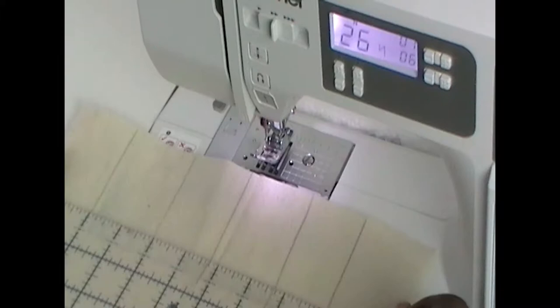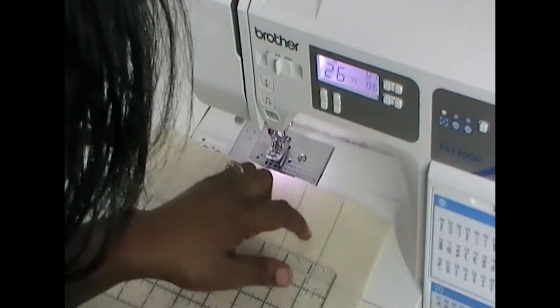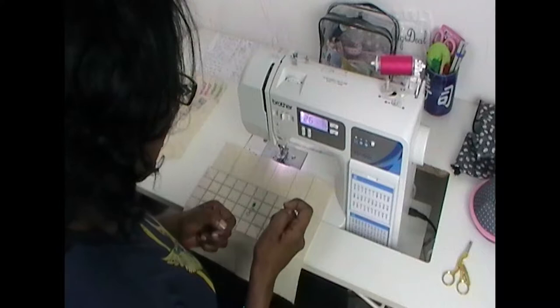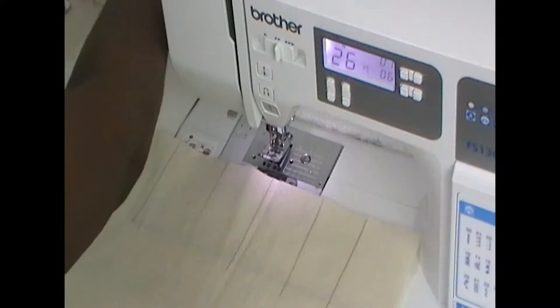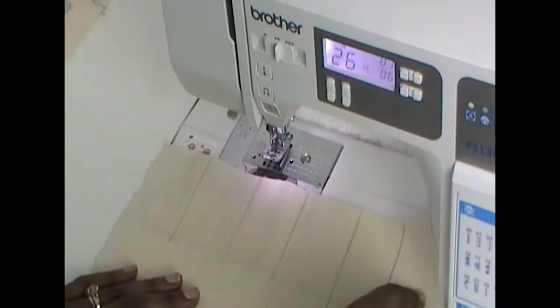We're at the sewing machine now. Depending on how many feet you decide to do your pouch for — I'm doing six — I've taken my ruler and marked roughly two inches apart for each compartment. Some feet are small like the button attachment, so I've made that one slightly smaller. You can use a pencil — you can always erase it — or a friction pen which heat will take away. We're going to stitch our words in between the marks.